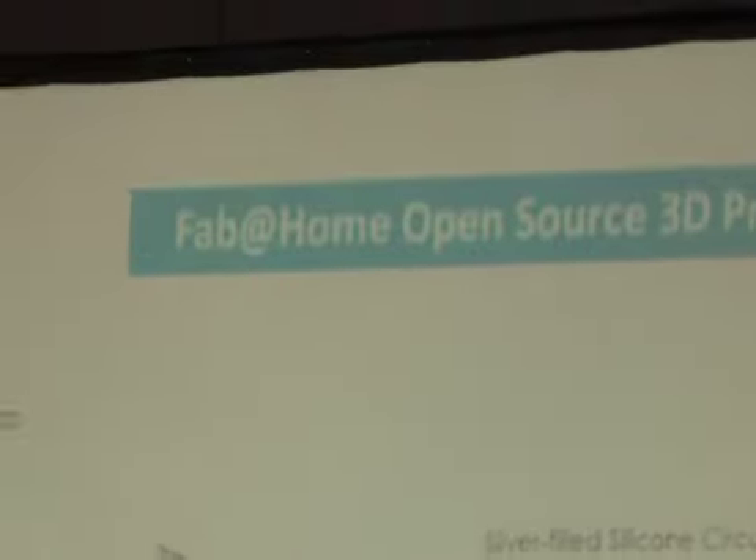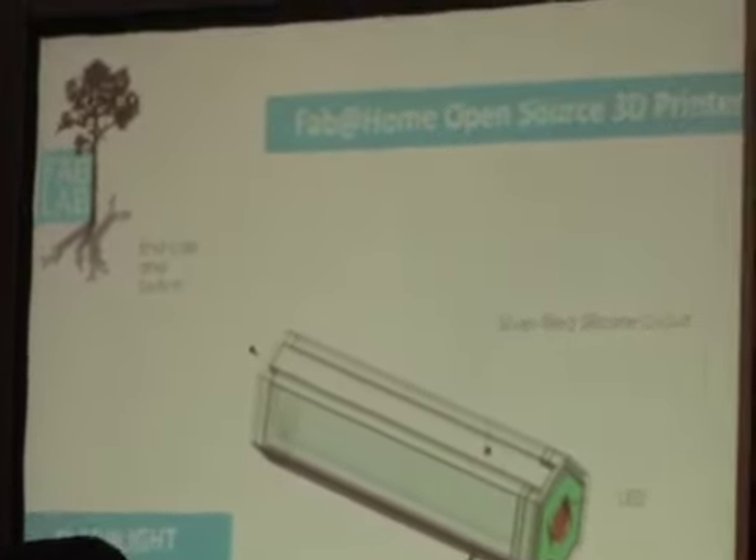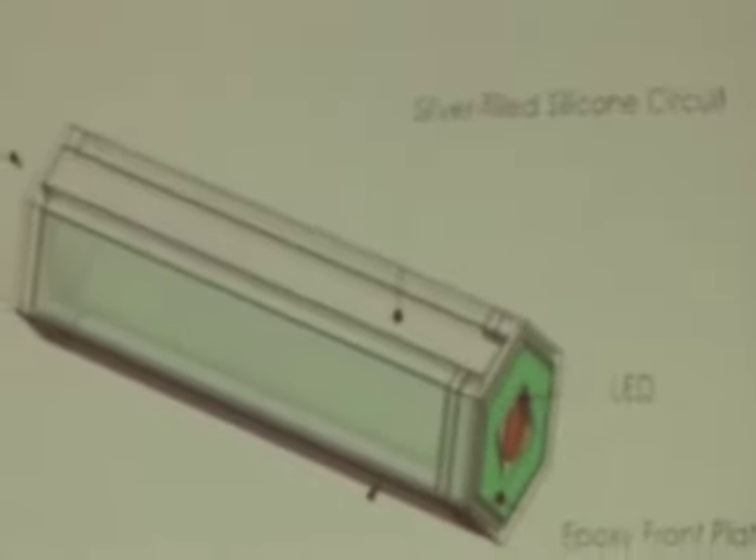Something they've come out with recently is the ability to have multi-material deposition, so they can actually print now with conductive materials. This is taking it to the next level - thinking, well, can we be printing circuits and batteries, having something that comes off the assembly line more or less ready to go.